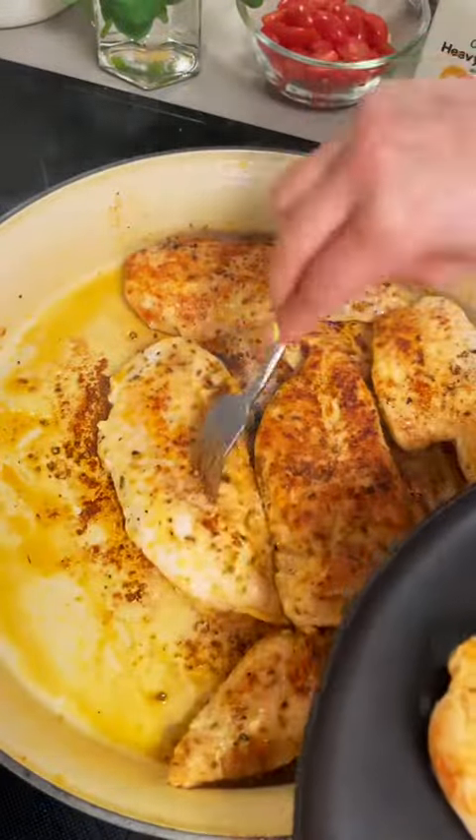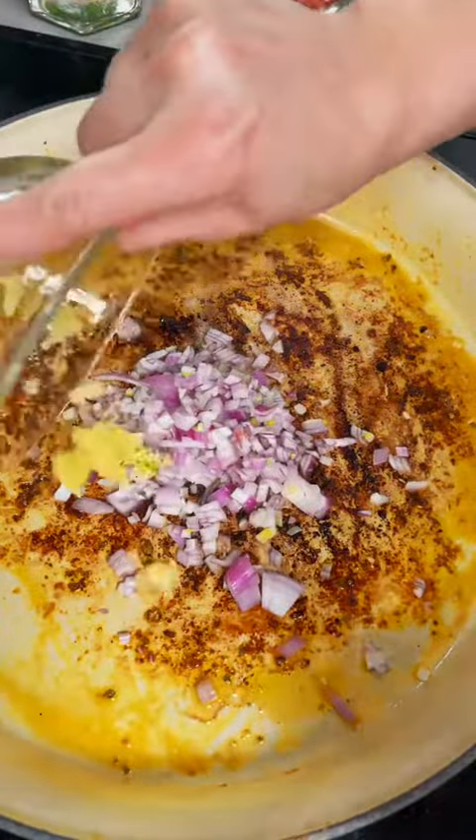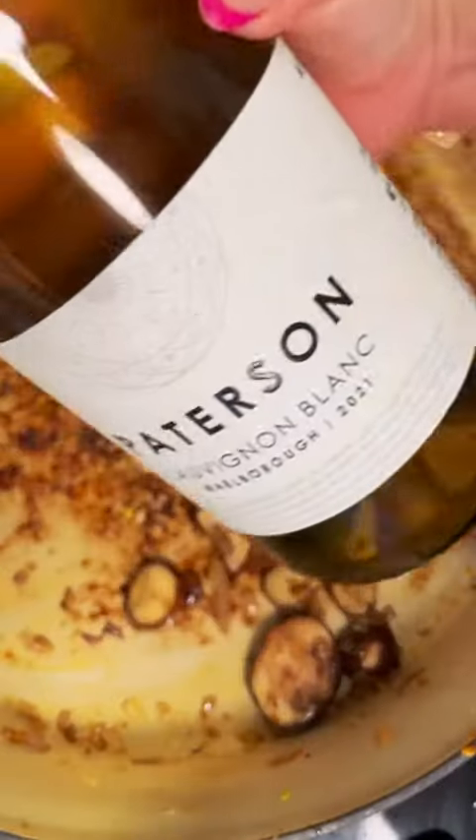Once our chicken has nice color on both sides we're going to remove that from the pan and toss in our shallots as well as our garlic. Go ahead and let these cook for about three to five minutes until they get nice and aromatic. For a fun addition I like to add some mushrooms to this dish — they lend themselves really well to the tomatoes and the wine.